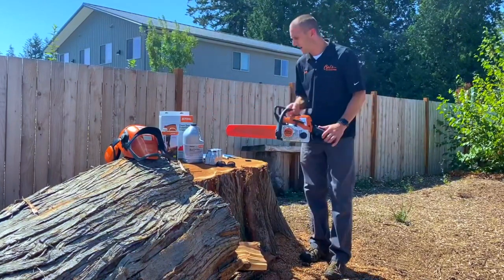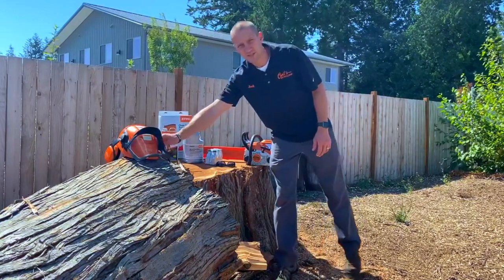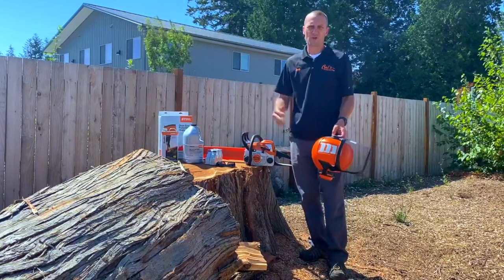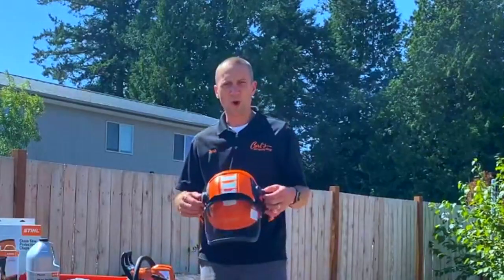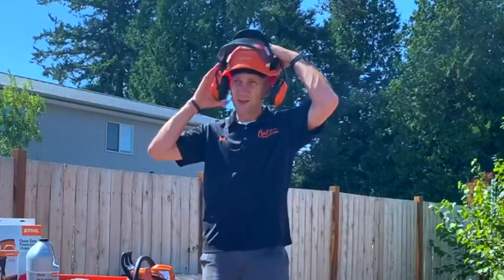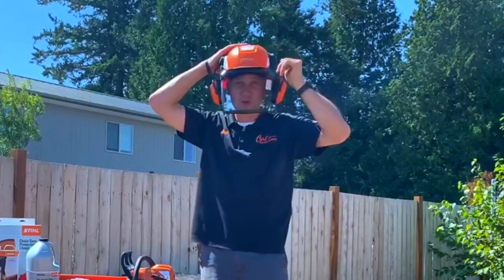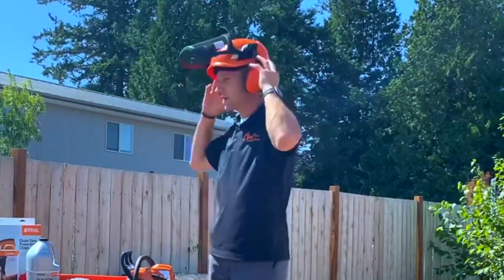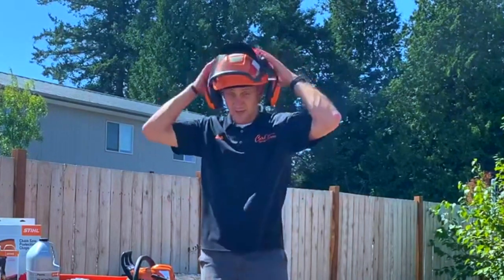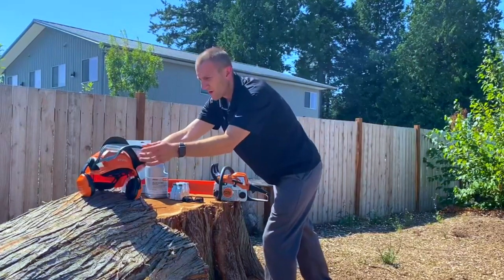Before we get into the saw, I want to cover a couple quick things. First is safety. Chainsaws are awesome tools, but can also be very dangerous. We always recommend a helmet — the advantage being protection from falling debris. We also have the face shield here as well as the ear muffs. So let's protect our hearing, our eyes, and our head. The STIHL helmets work very well for that.